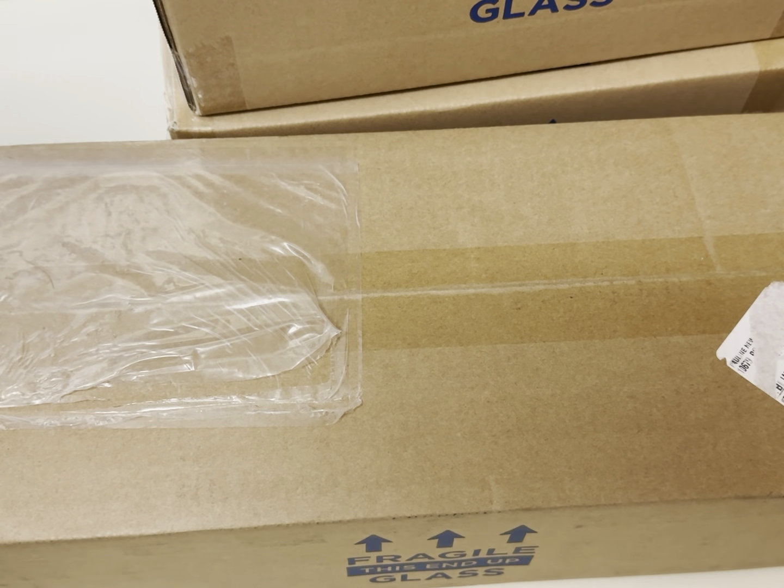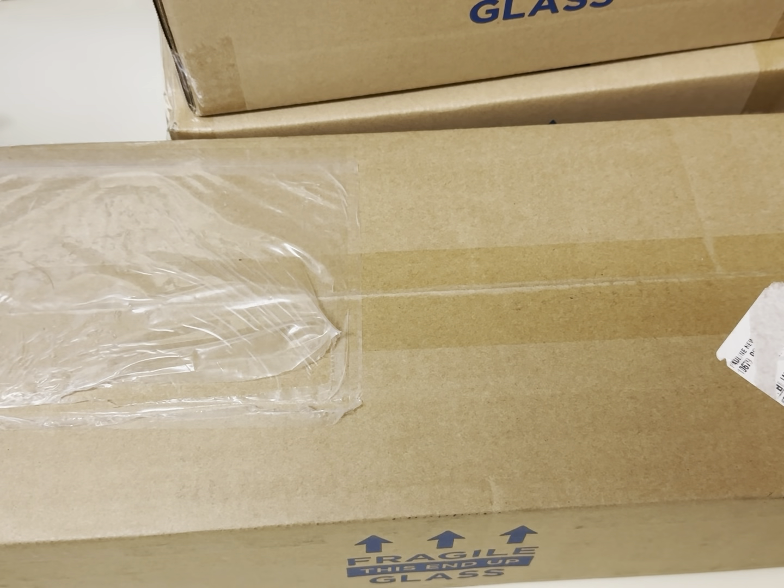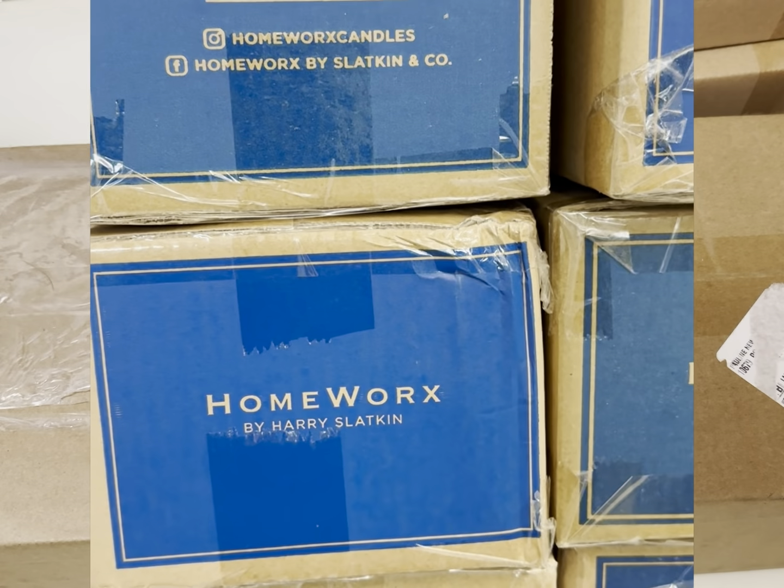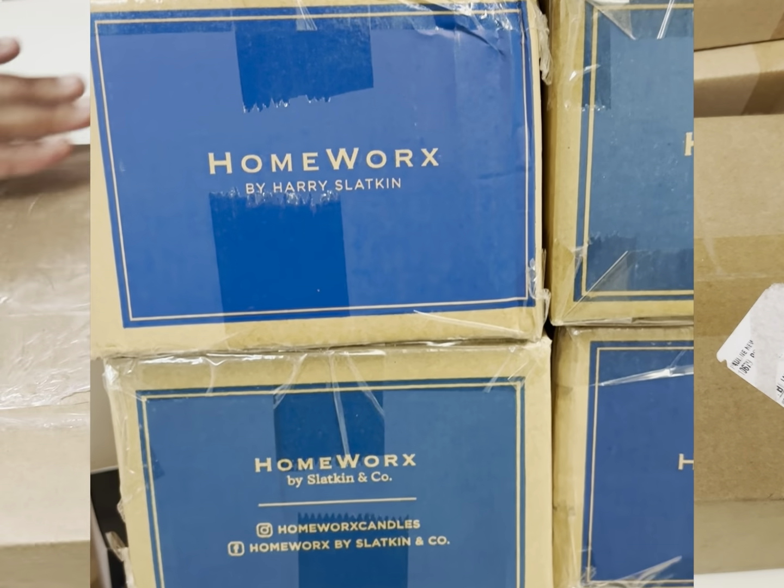Hi everyone, welcome to my channel. My name is Pauline Newman, I hope you all are doing well. I'd like to share with you a massive unboxing of Homeworks candles by Harry Slatkin. I will insert a clip here of all the candles, but let's begin.